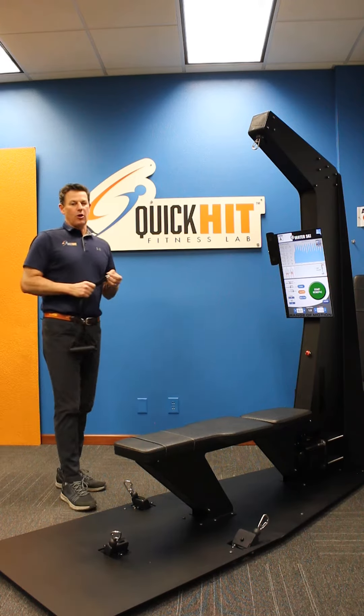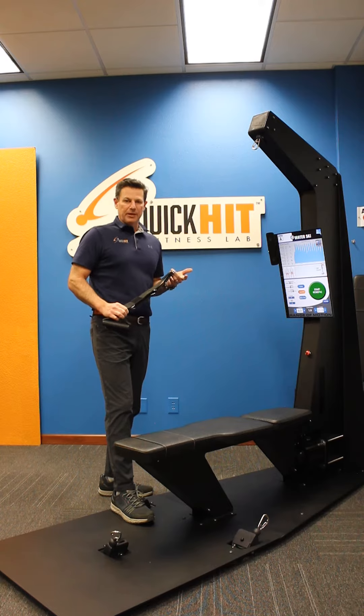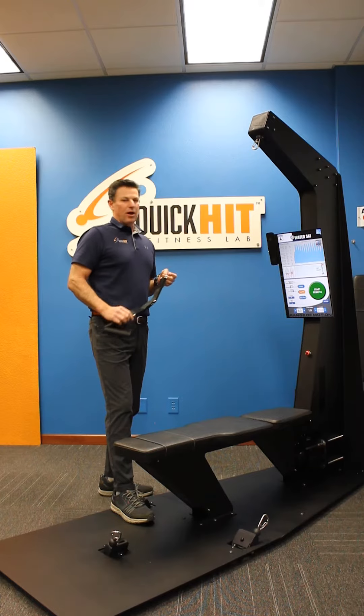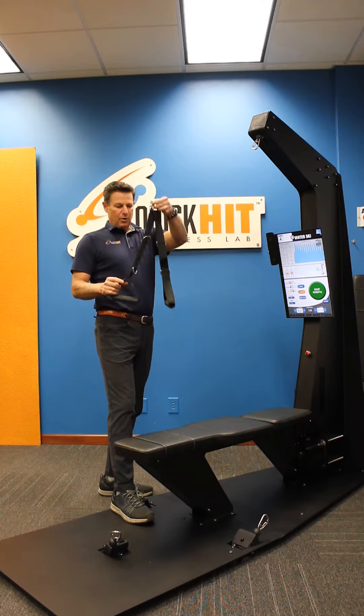This is the Cardio Rush exercise — it's going to give you a huge dopamine hit. You can do this pretty much every day. If you're feeling fatigue or a little tired in the afternoon, jump on this thing. Three minutes will be plenty, and you're really going to feel it.